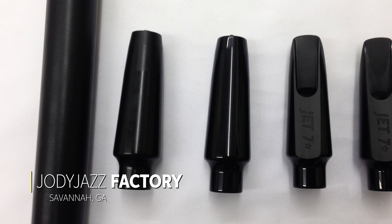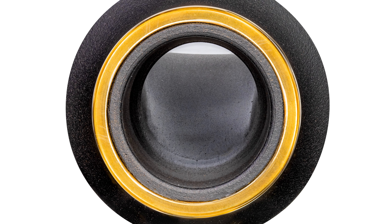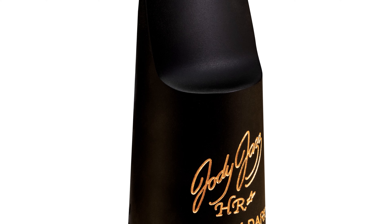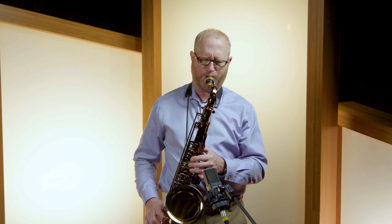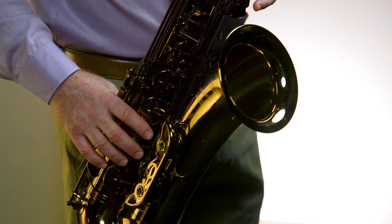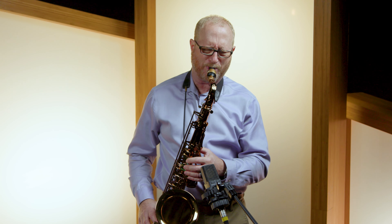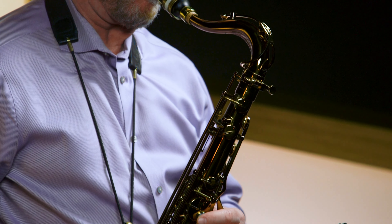I want you to look at our mouthpieces when you get them. Take a look at the table and the rails and feel how smooth it is. We've been working very hard for many years to get the best quality finish we can. The smoother the table and the rails, the better that curve is going to work. The magic of mouthpieces is in that facing curve — it allows the reed to vibrate in all ranges, and a great curve will make the mouthpiece free blowing.